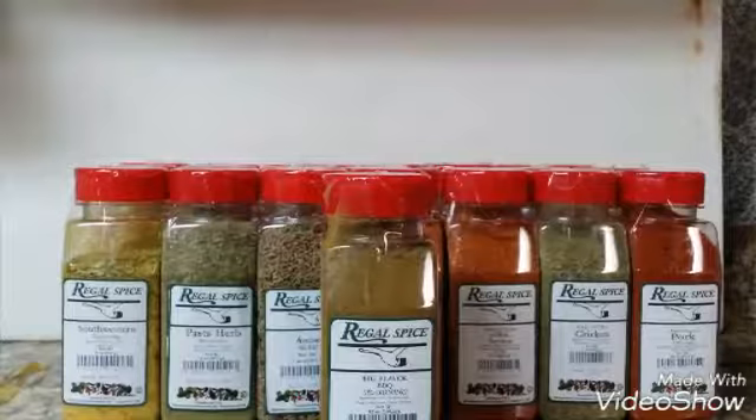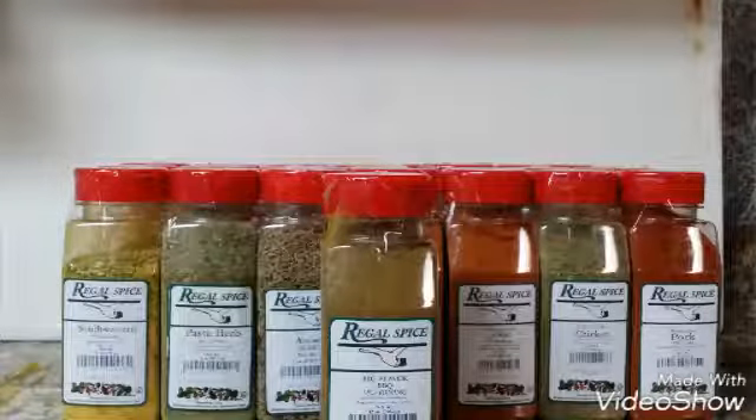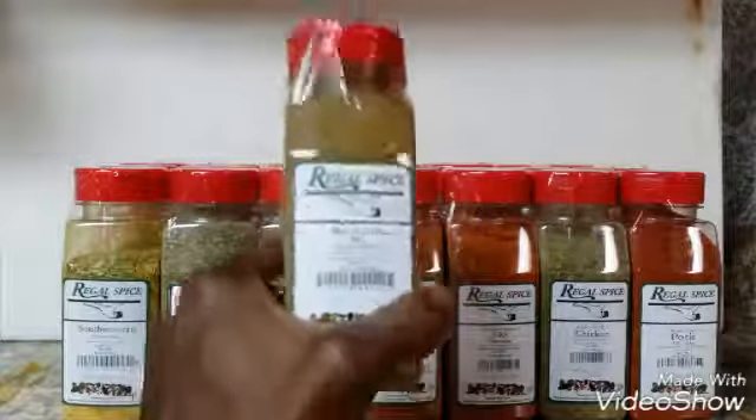Hello, this is Winolo the Parque. We're doing our web surround video reviews and right now I'm going to be doing my review on Big Flavor Barbecue.